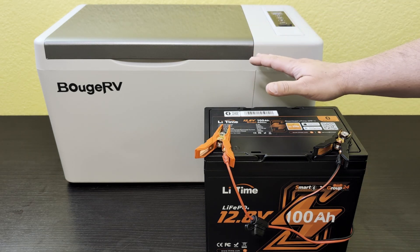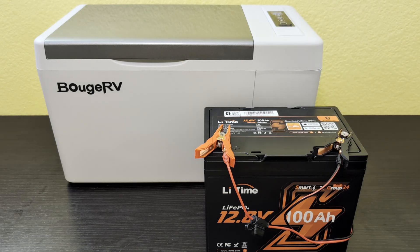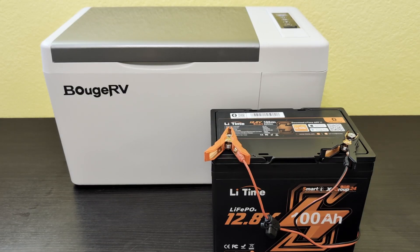I'll open the fridge every now and then just to check the feel inside — that also represents real-world use of opening and closing it. I'm going to let this fridge run. The battery is now telling me it's at 50%. You won't believe how long this refrigerator has been running off this battery. Put in the comments how long you think it's going to last, because I think you're going to be shocked. I've been opening it two or three times a day to verify temperature, and I'll come back when the battery says it's done.